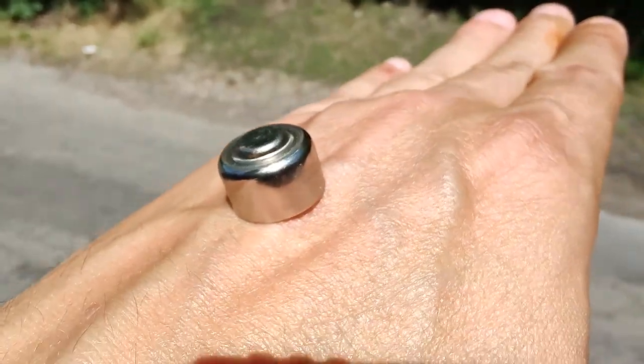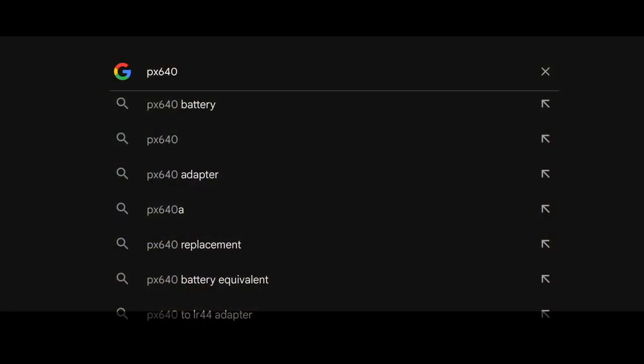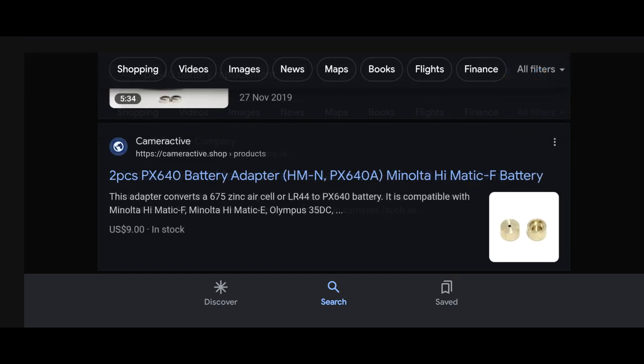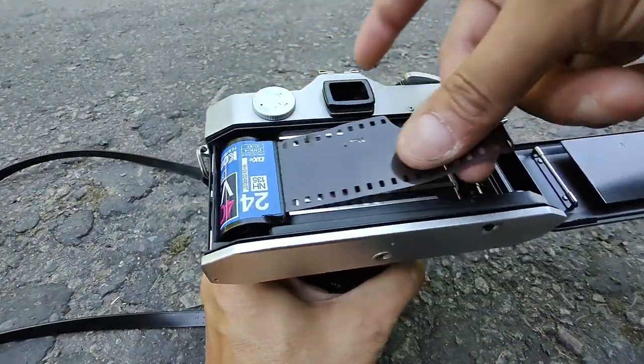This is really an excellent camera, but there's a caveat: the batteries. The PX640 was originally used for this camera and it's no longer available. You can find replacements online but they're hard to come by, or you can get an adapter and use the commonly available LR44 — that's what I did.